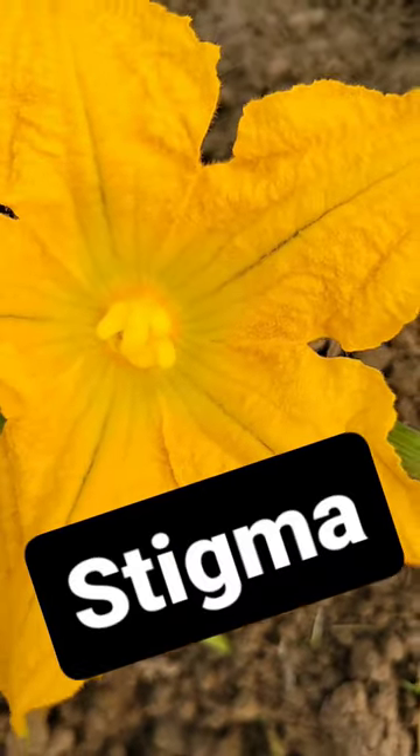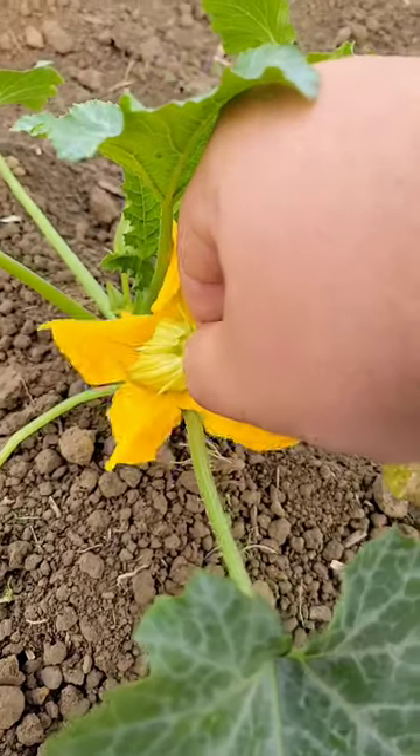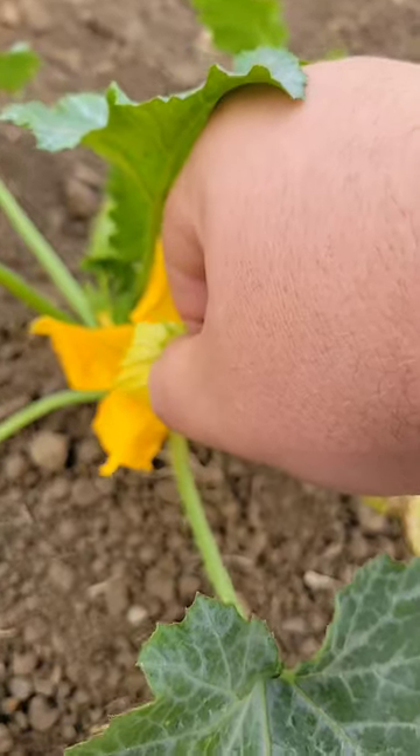It's got a stigma in the center. To hand pollinate, all we're going to do is pull the petals off the male flower — you can see the pollen right on it — and go ahead and pollinate it. Like and follow for more.